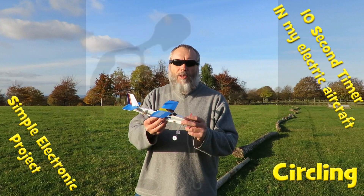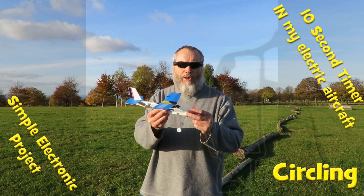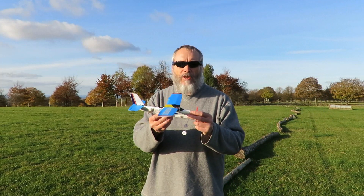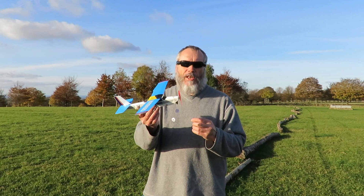Hi guys, we're going to give this chap another go. I've been trying to get the glide right and I just can't get it right, so I'm going to go for it anyway and just see if it flies up in the air.